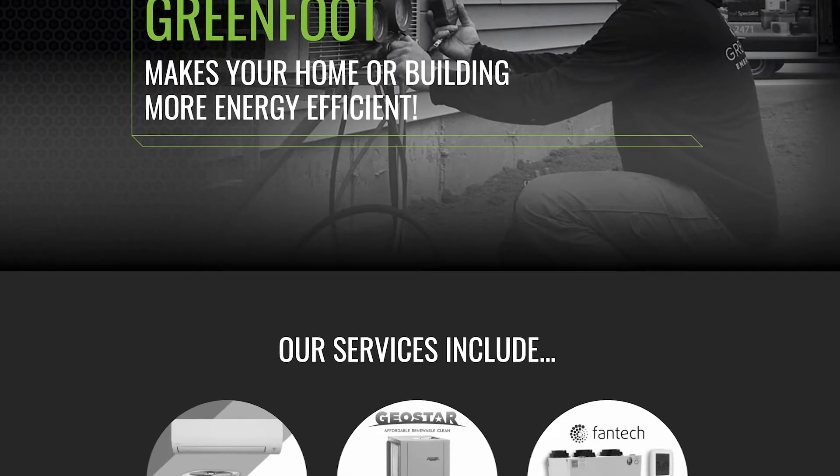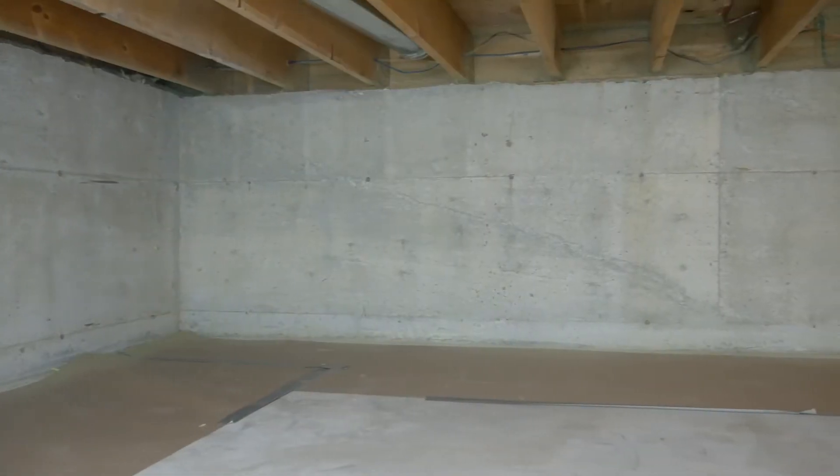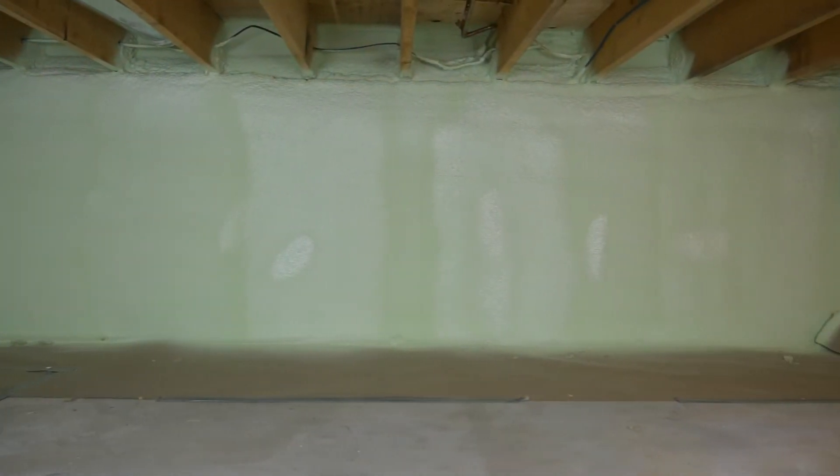If you'd like to learn more about this or other energy efficient products and services that we offer, go ahead and check out our website for more information or you can give us a call to speak to an energy advisor. Remember, start small, think big and keep living the Greenfoot lifestyle. We'll see you next time. Bye.